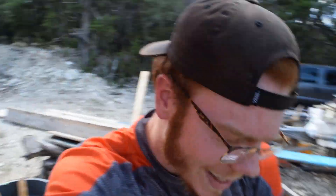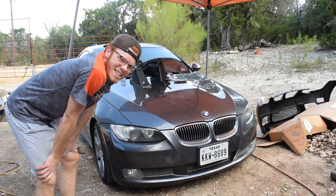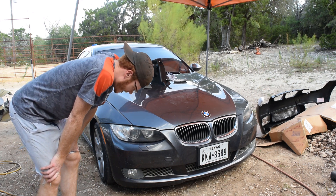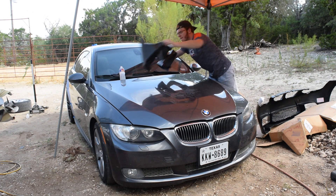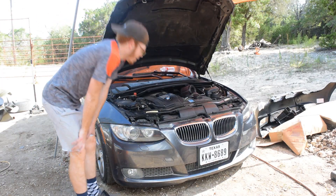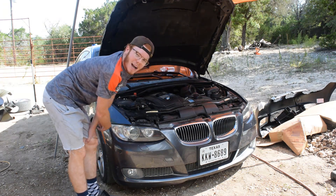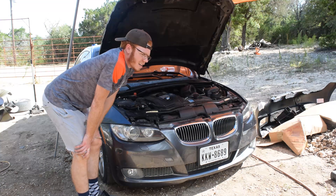I cannot wait to put this on, so let's do that right now! Alright let's get this show on the road. I'm going to have to take off my front wheels to get to the bolts in the back. Should I show you guys how to take off the front bumper? I guess so.